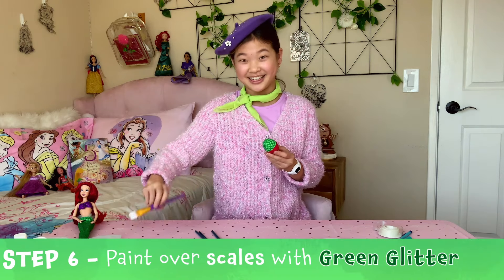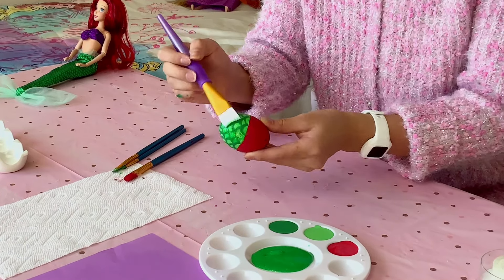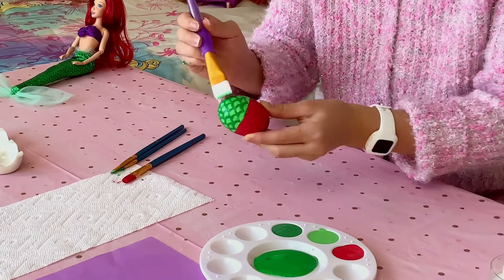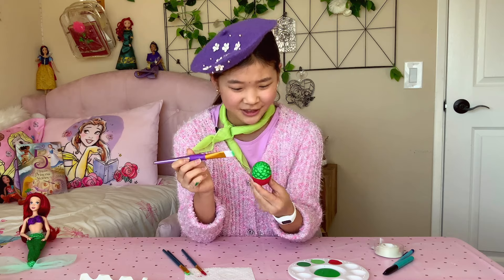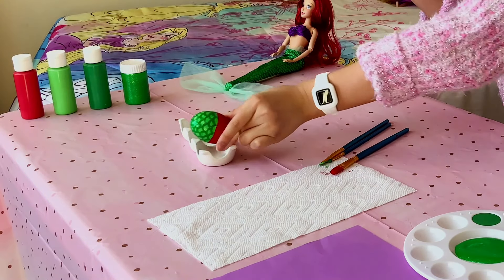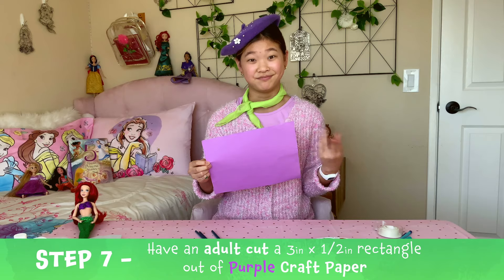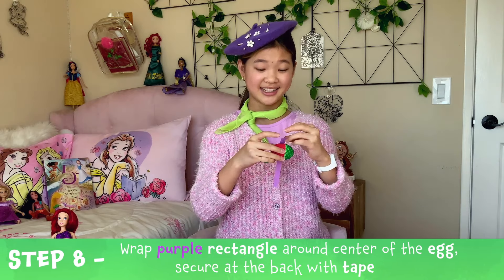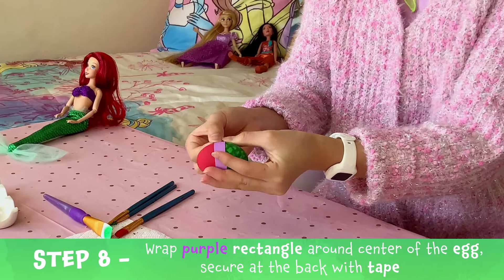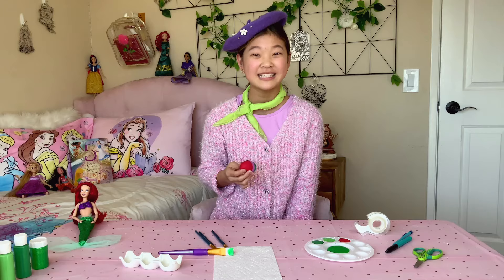Now, let's paint over the scales with green glitter — just like that. It's so shiny! I know Ariel loves shiny things. All right, time for the final step. Look how far we've come! Last but not least, we're going to make a band for Ariel's shell top. Please ask a parent or get adult supervision for this step. We're going to cut out a rectangle — about three inches long and a half inch wide. This is going to wrap around the center of the egg and connect at the back with tape, just like that. We did it! Check out the princess Ariel egg — one down, two to go.